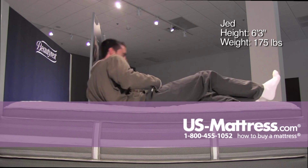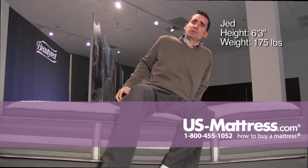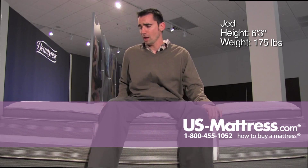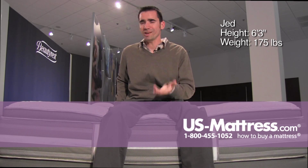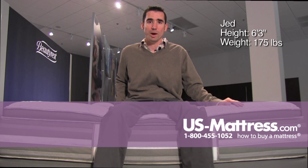So if you're a side sleeper this is going to be up to personal preference, because it does have a little bit of softness to give good pressure relief. But depending on the type of pillow that you use may be the deciding factor for a side sleeper. Certainly a back sleeper and a stomach sleeper are going to do just fine if your body type is like mine.